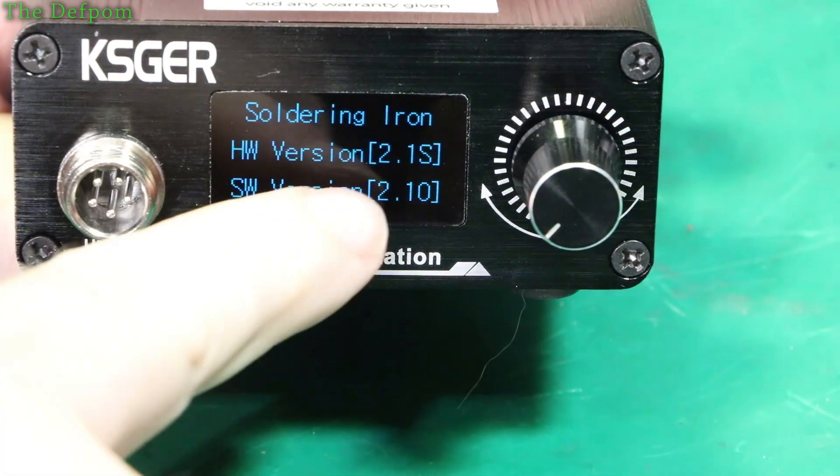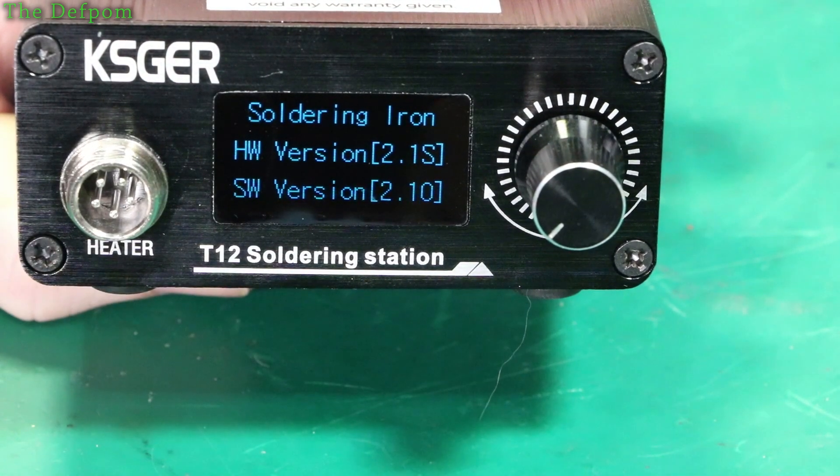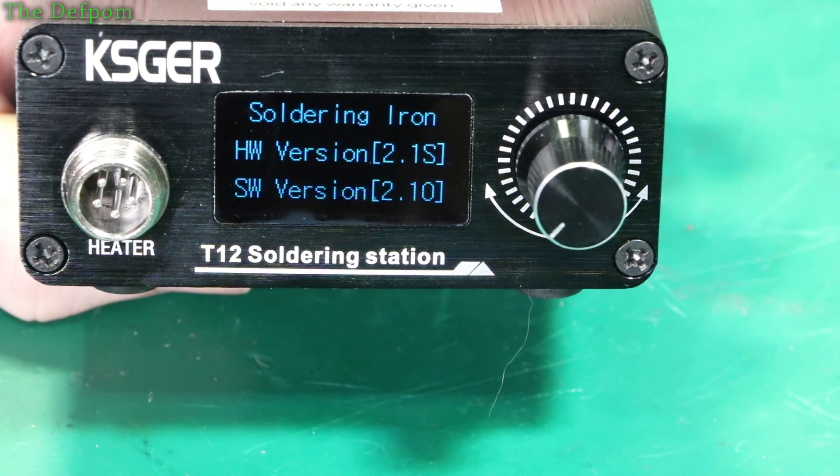As you can see, mine is also labelled hardware version 2.1S — the same version Voltlog has. But as you saw, the circuit board is actually different; it's not the same board. Isn't that interesting?